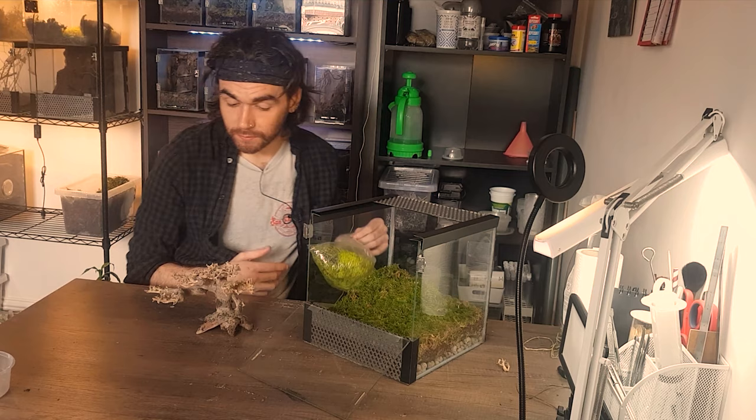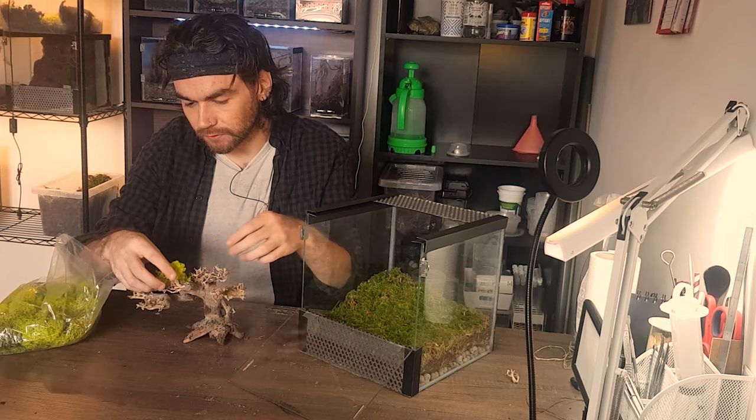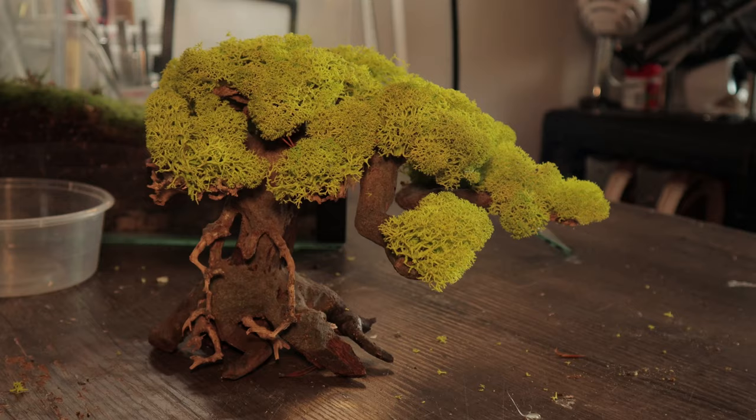Right, so there's our nice grassy base. The next thing I'm going to do is the bonsai itself — I want to make a nice foliage on top. I just hope it looks real. I'd say that definitely passes as a tree, right?